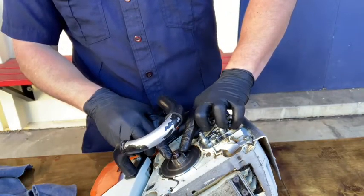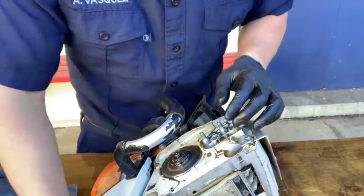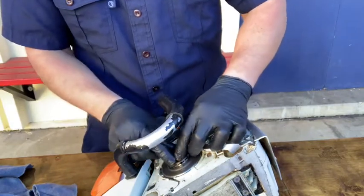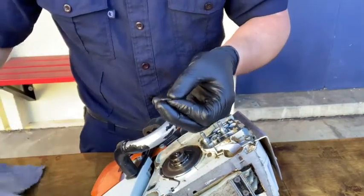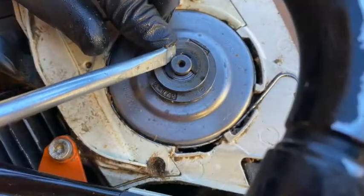When replacing the sprocket, make sure the writing is facing up. Replace the washer, making sure it's not ovalled out. Next, replace the E-clip and make sure that the round side is facing down. Place your finger back over the top of it and push with the screwdriver. This prevents the E-clip from shooting out away from you.